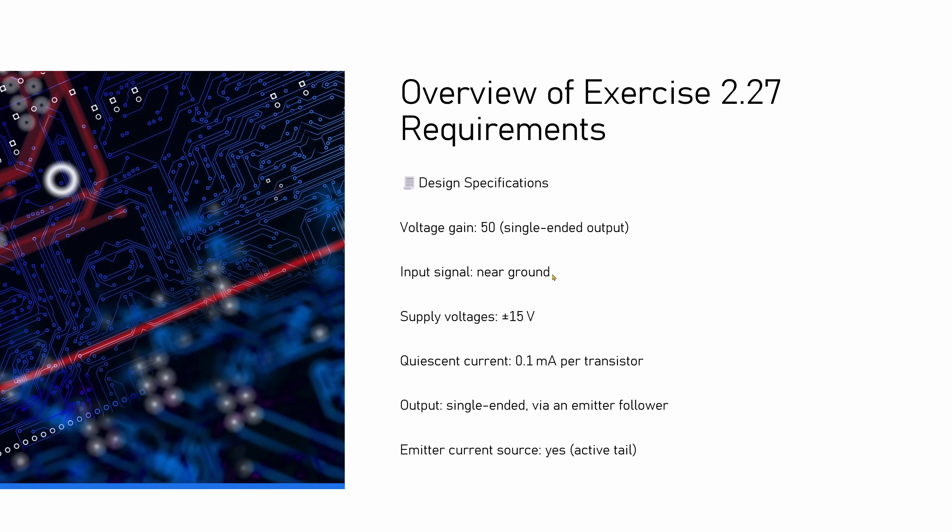So on screen now is a brief summary of all the requirements: a gain of 50, input signals near ground, supply voltage of 15 volts, quiescent current of 0.1 milliamps, single-ended output, an emitter follower, and a current source in the emitter. Let's get started with the design.